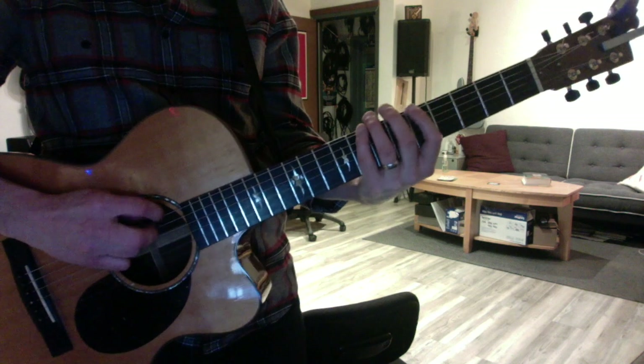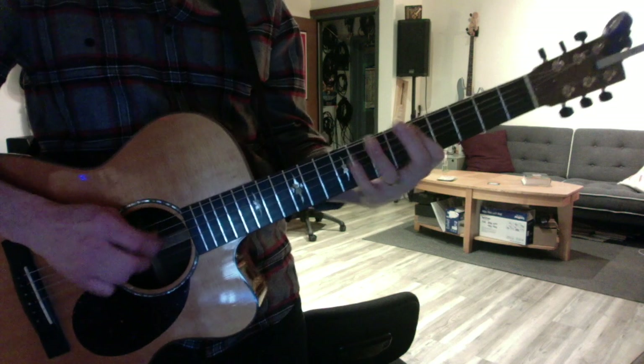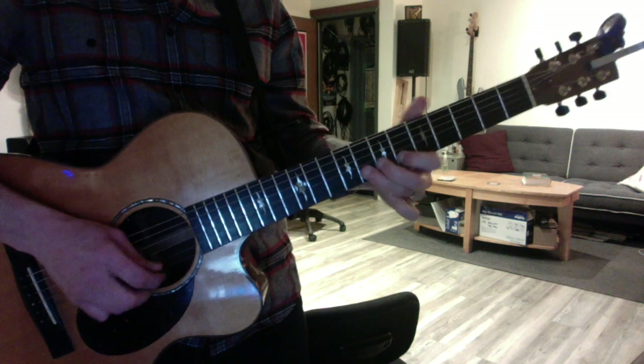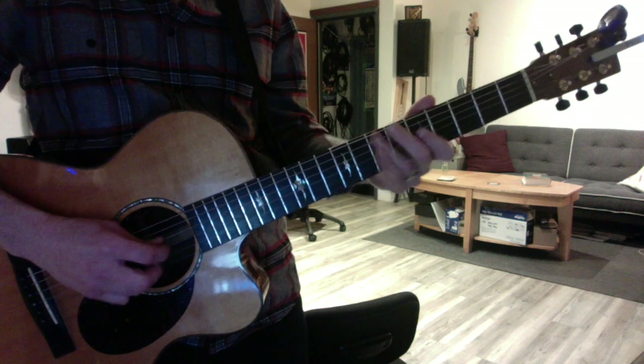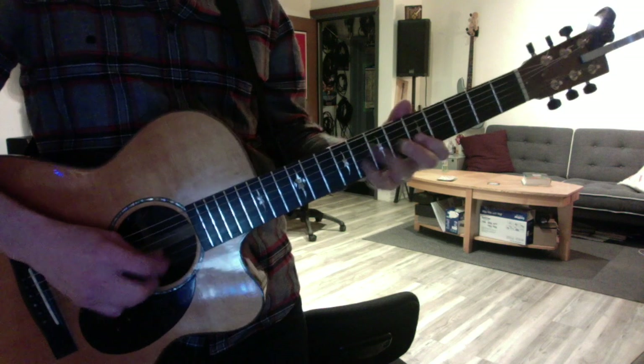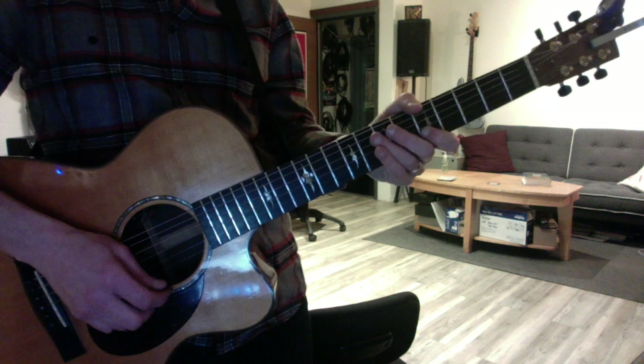I want you to get these a hundred percent. D. G minor. C. E.